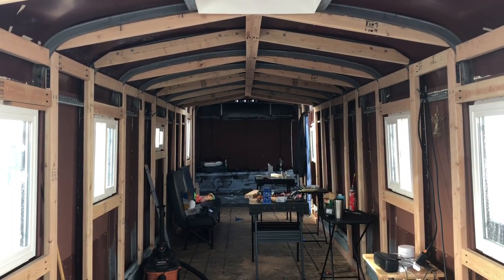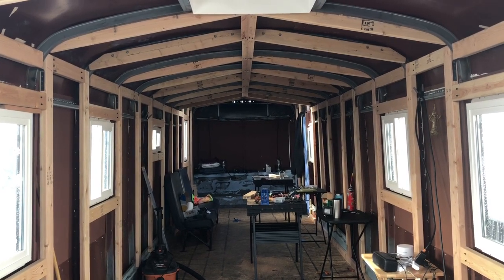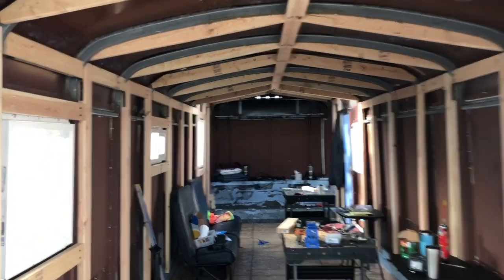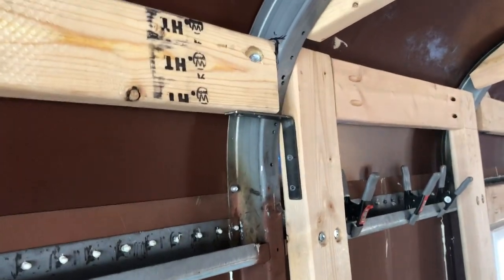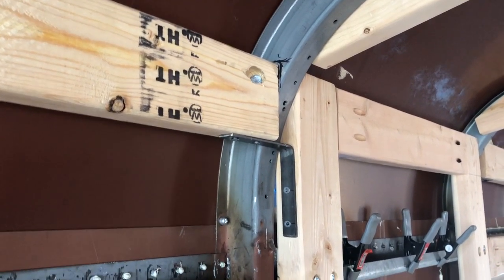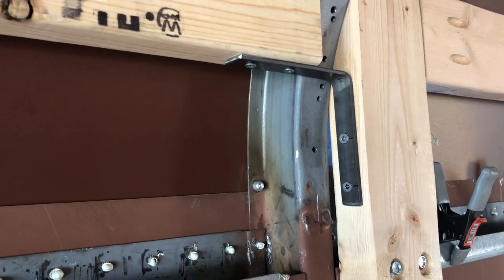I've been under the weather for three days — really sick — and it is amazing what Randy has gotten accomplished. I'm so proud of him. It's beginning to feel like a home inside. We were trying to drill those at an angle to attach them but the angle was just too much, so he came up with a concept that worked a lot easier. We just want to thank you guys for following us along on this journey — we really appreciate your support and love each and every one of you. Hope you have a wonderful day — we'll see you in the next one!